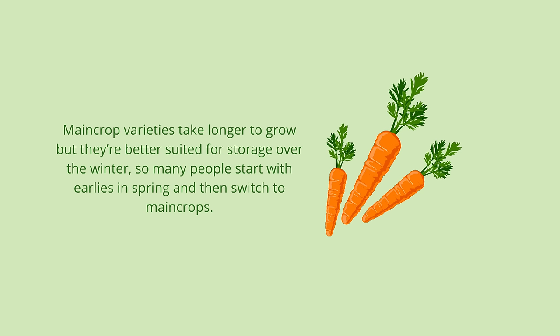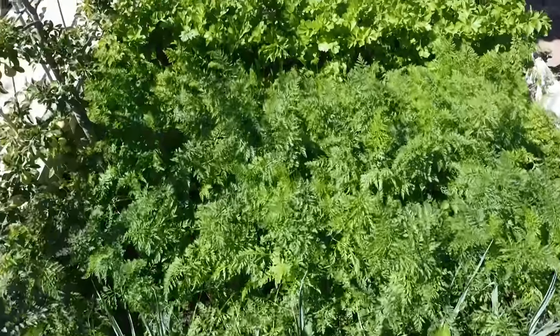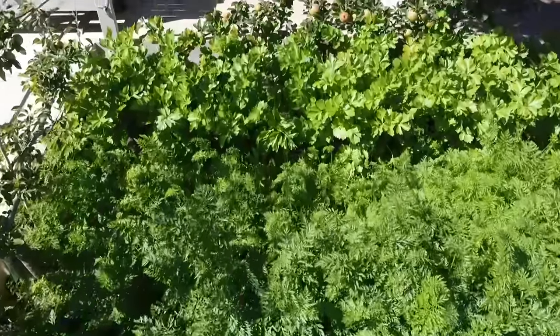Main crop varieties take longer to grow but they are better suited for storage over the winter, so many people start with earlies in spring and then switch to main crops. When choosing your patch, remember that carrots like it sunny but they can handle a little bit of shade if started in the summer.